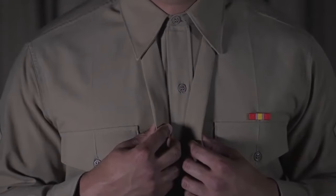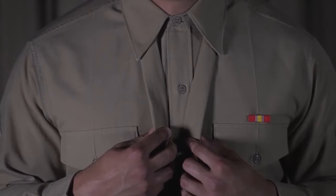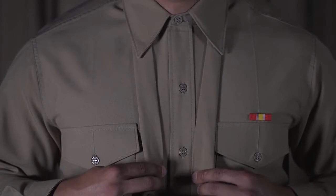Uniformed neckties can be tied with any type of standard necktie knot that presents a neat military appearance. This video will show you how to successfully tie one of the most common knots, the Windsor knot.